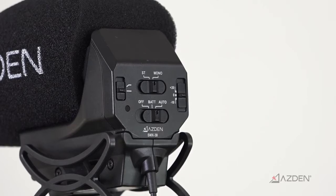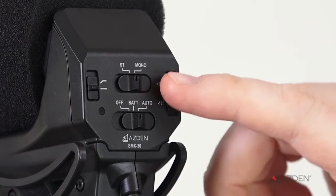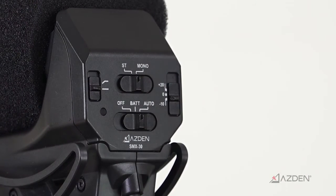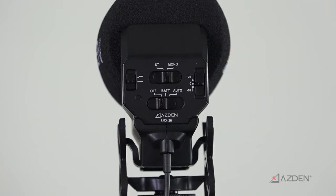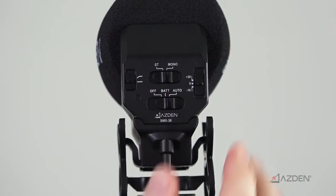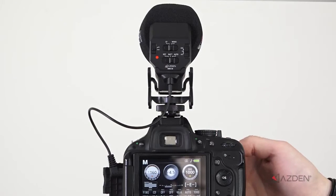Other features include a 20 decibel gain boost, great for overcoming noisy camera preamps; a 10 decibel pad to protect against distortion in loud environments; a low-cut filter for reducing low-frequency noise from things like wind and AC units; and last but not least, an auto power function that turns the microphone on and off automatically with your camera.